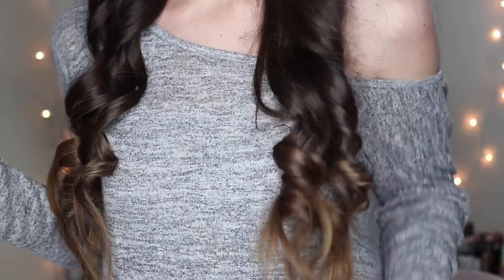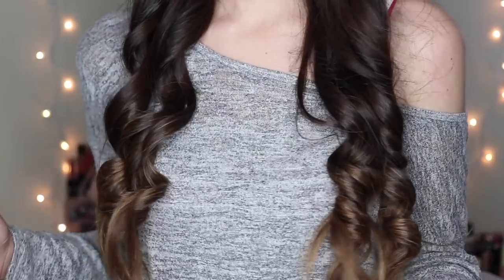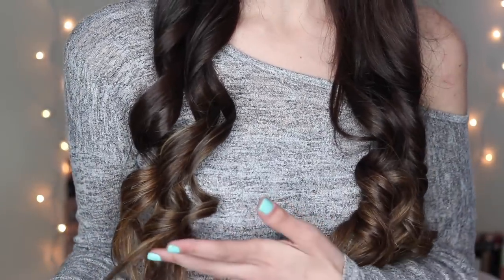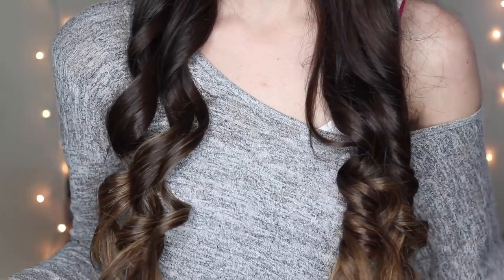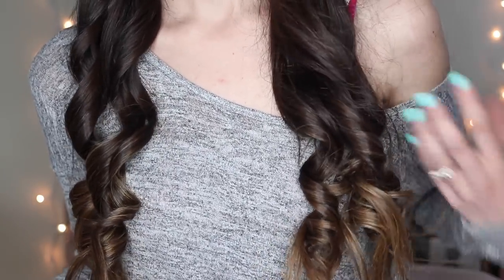So I just finished curling the bottom part of my hair. I did the Remington on one side and the T3 on the other. Looking at the Remington side, I feel like the curls look just as shiny and really frizz-free as the T3 side. The curl size is going to be slightly different because this wand is a bit thicker than the T3 attachment I had on. So this is the T3 side with the smaller wand, and this is the Remington side. I think they both have the same amount of shine. I feel like both sides look good.